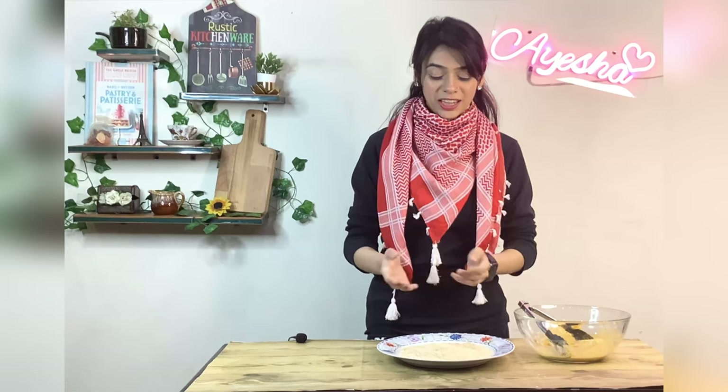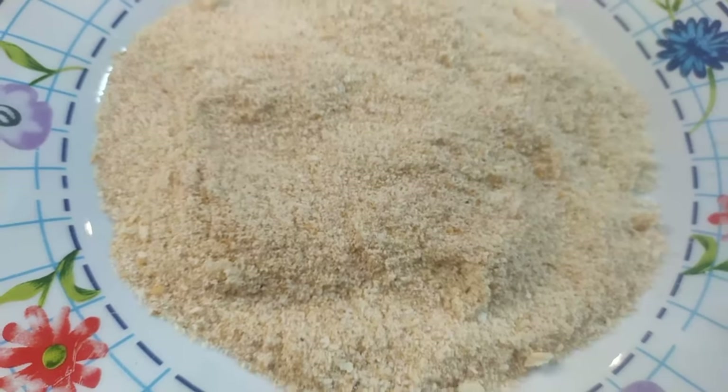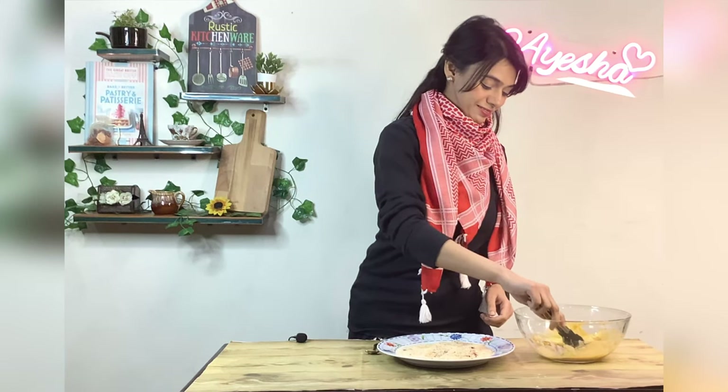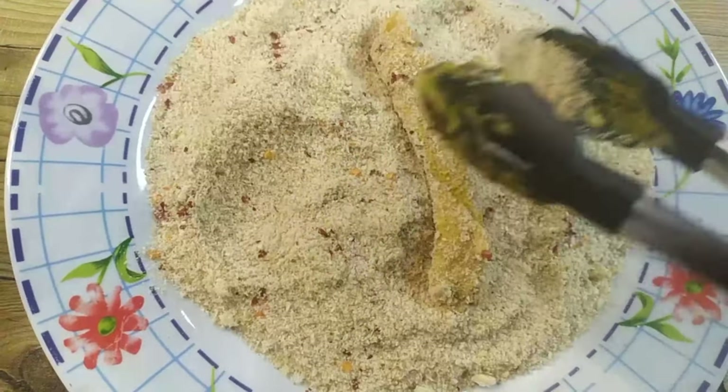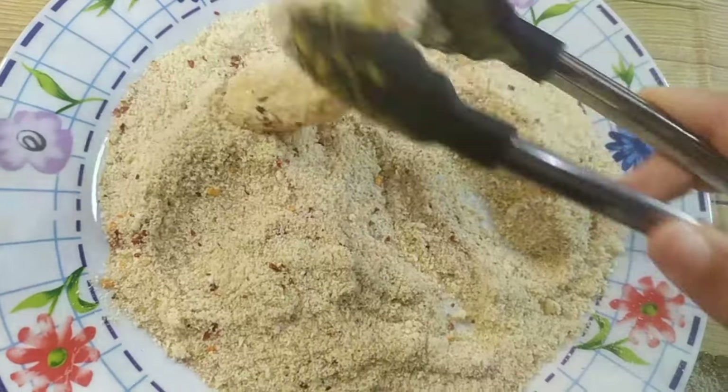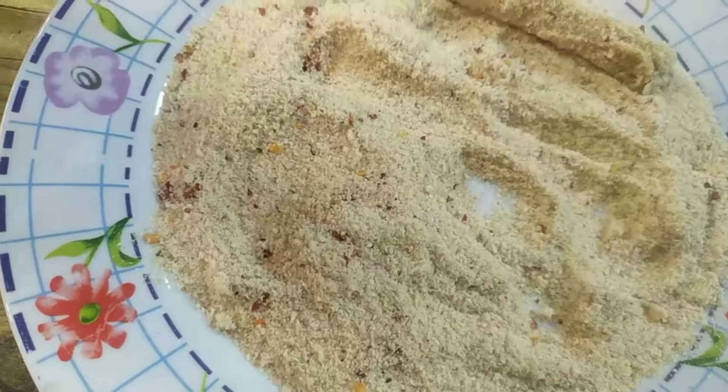Next, we will coat the fish in breadcrumbs. Breadcrumbs come in fine texture and coarse texture. Add 1 teaspoon of black pepper, 1 teaspoon of chili flakes, 1 teaspoon of salt, and some parsley. Mix it well, then start coating the fish.